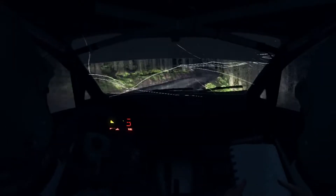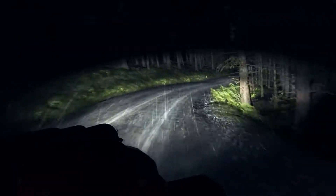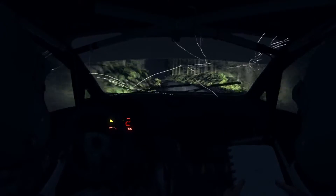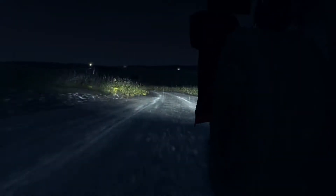Into left four, twist, three, 80. Left six, into right five, past junction. Left six, into crest. Right five, past junction. Left five.